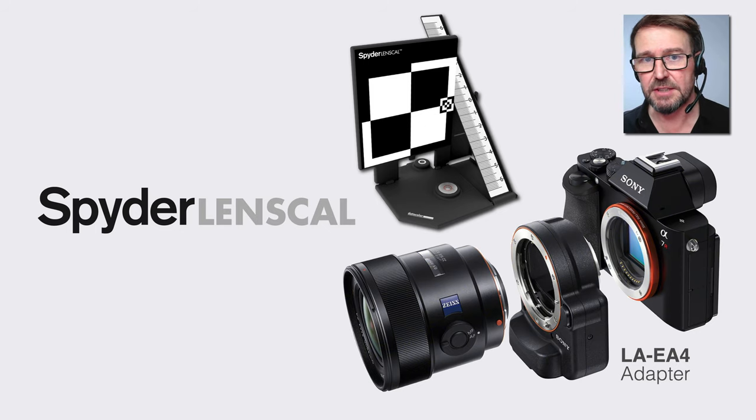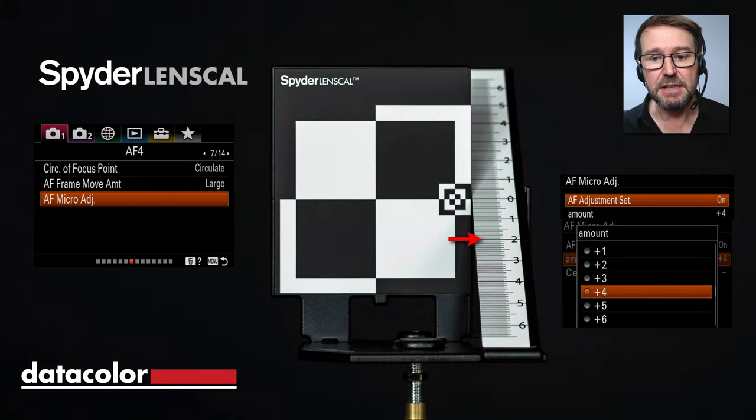If we're just trusting that this is going to be accurate, we're placing too much trust in the manufacturer. When I measured my own camera and adapter, I found that it was forward focusing — so the LensCal allowed me to measure that inaccuracy.